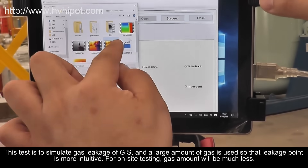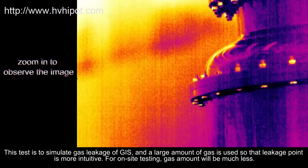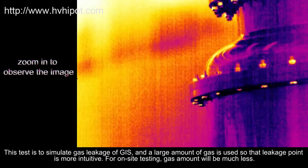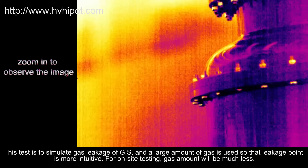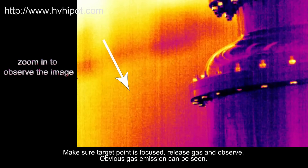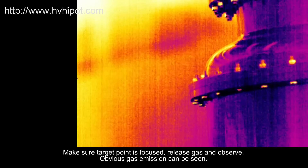This test is to simulate gas leakage of GIS, and a large amount of gas is used so that the leakage point is more intuitive. For on-site testing, the gas amount will be much less. Make sure the target point is focused, release gas and observe. Obvious gas emission can be seen.